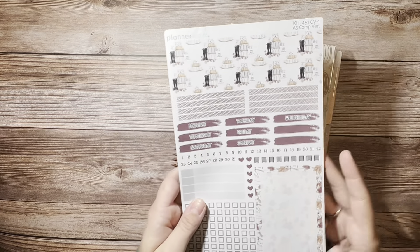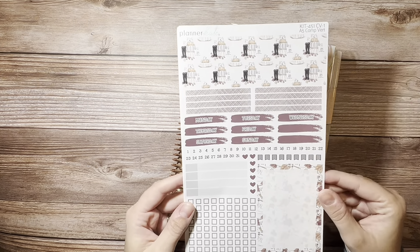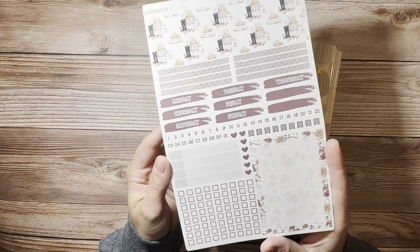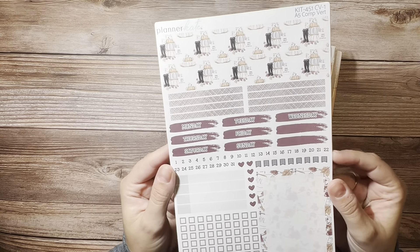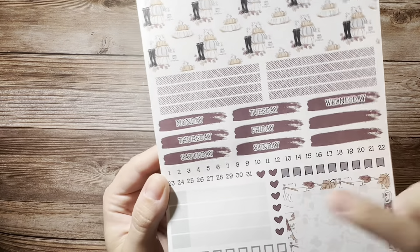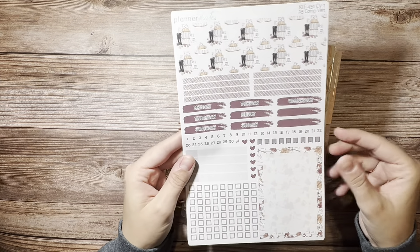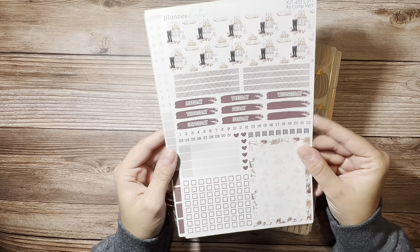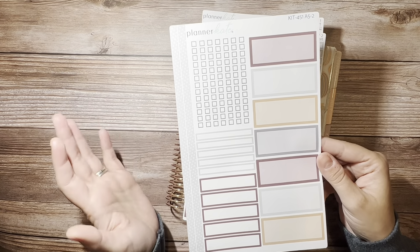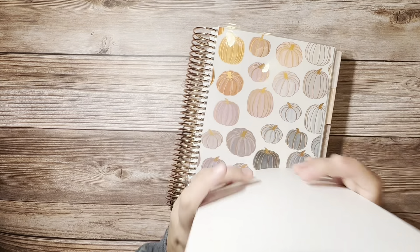I'm going to be using this kit from Planner Kate, which is kit 451. I don't remember the exact name of the kit, but it's one of the October or November kits — one of the fall ones. I love it. It's got the pumpkins and the little riding boots and the little Ray Dunn inspired mugs. And if you saw my house, you would know how much I love anything Ray Dunn. I have the compact vertical kit sheet one, sheet two, and the daily duo top boxes and checklists for some extra labels.